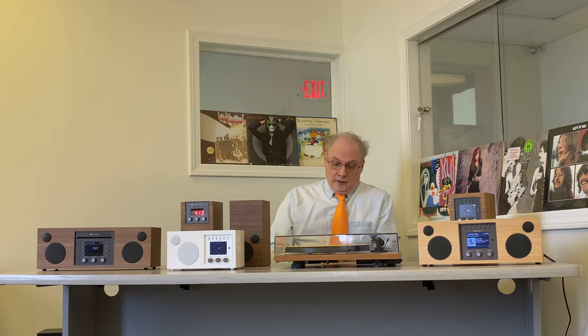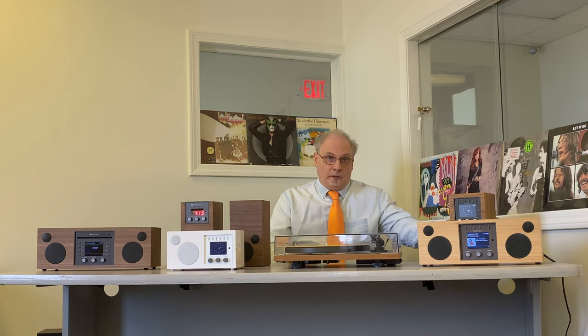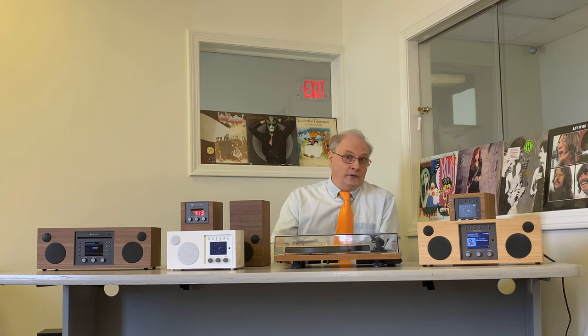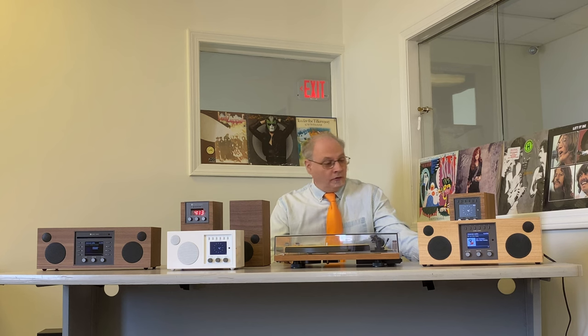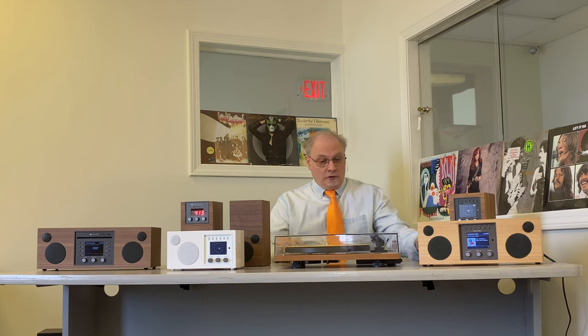Another key difference is that Duetto and Musica are stereo in one box, giving you left and right channel stereo, as opposed to Amico and Solo which are mono. You can make them stereo by buying a separate companion speaker — for the Amico it's called the Amica, and for Solo it's called Ambiente. Those are wired speakers that connect into the back of the units. There's a switch in the back you can flip to stereo, giving you two-channel stereo with good stereo separation. The separate speakers come with an audio cable roughly 15 feet long, so you can get good distance between the two speakers.